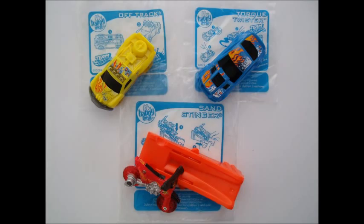Last episode, we covered three of the four Hot Wheels toys that McDonald's have been offering with their Happy Meals recently. We mentioned that if we found the fourth one, we'd show it to you in a future episode. Well, here we are, and here it is.